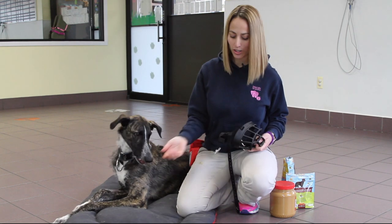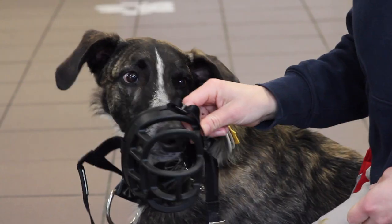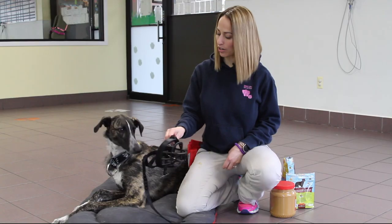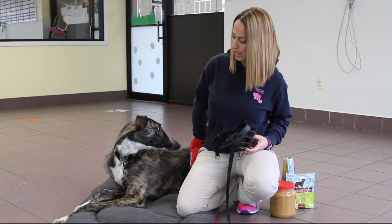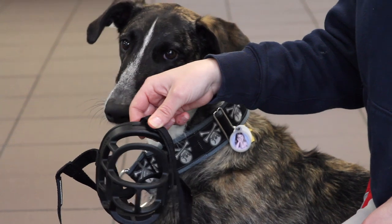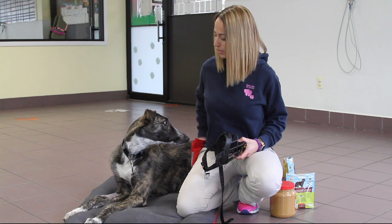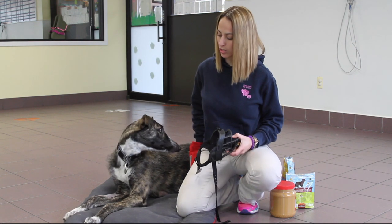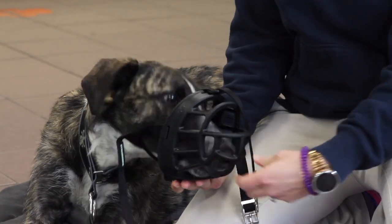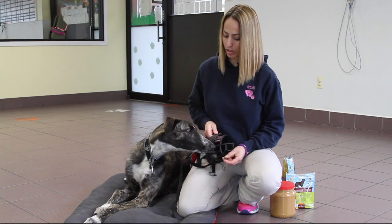Once they've started looking at it, step two is to get them to put their face inside the muzzle. Some dogs may just peek their nose in there just out of curiosity. This is Griffin's first day ever working with a muzzle. If they start to get a little reluctant or it's just not working out and they're not going in as easily, you can take the treat and hold it inside the muzzle. That lures them in there and gets them to put their face inside and start to get comfortable with it too.